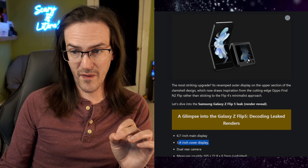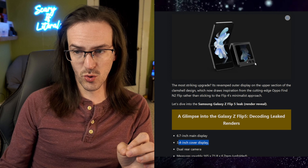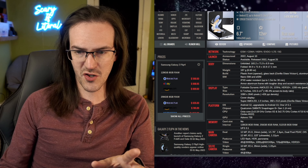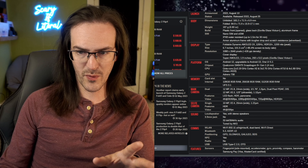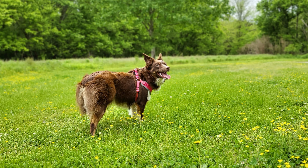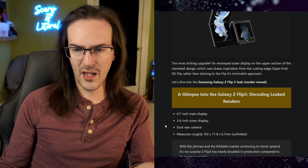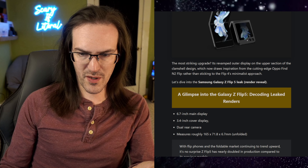Although you can see it sort of has this cutout, almost reminiscent of the original Z Fold device. We are keeping the dual rear cameras, which I would expect to have similar specs to before — probably a couple of 12-megapixel cameras. The Z Flip camera is better than people give it credit for; it can squeeze out some pretty decent shots. The measurements are 165 by 71.8 by 6.7 millimeters, and comparing those to GSM Arena, we're talking changes of less than a millimeter — very similar in body to the Z Flip 4.